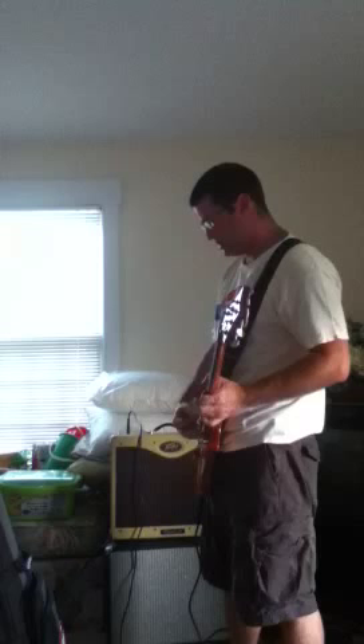One quick thing I forgot — the reverb. Here it is at a quarter of the way up. I like it subtle like that — you can hear it a little bit. At 12 o'clock it's like a good hall reverb. At full it gets very heavy, which I don't personally use.